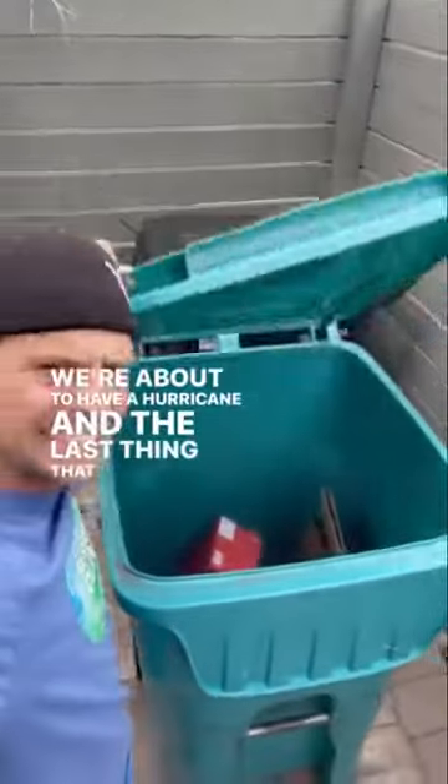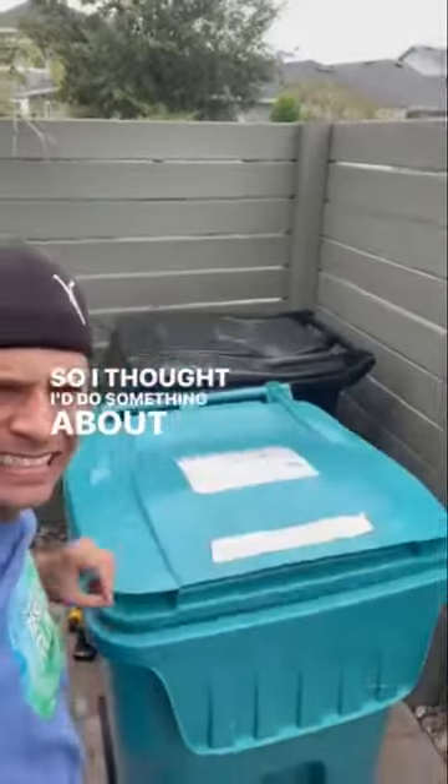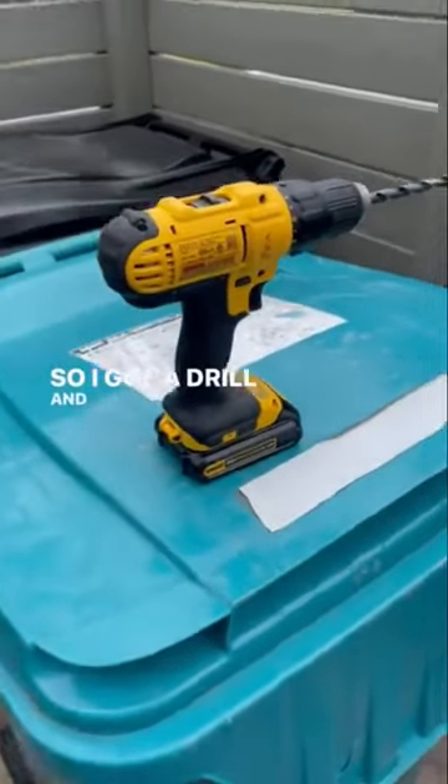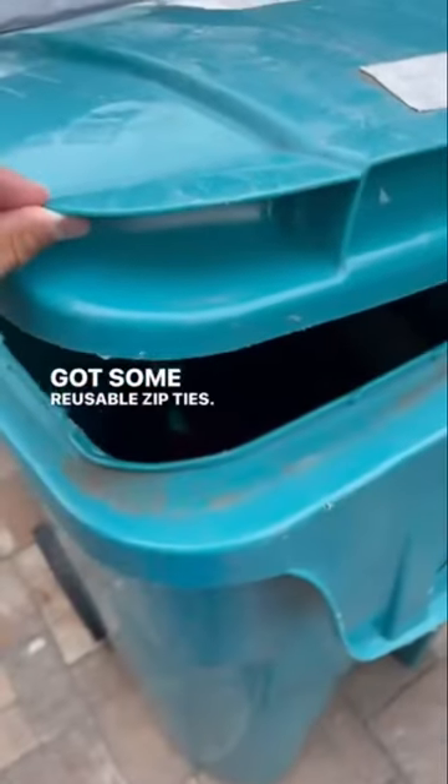We're about to have a hurricane and the last thing I want to do is pick up trash if my trash cans fall over. So I thought I'd do something about it. I got a drill and some zip ties — and I'm really cool so I got reusable zip ties.